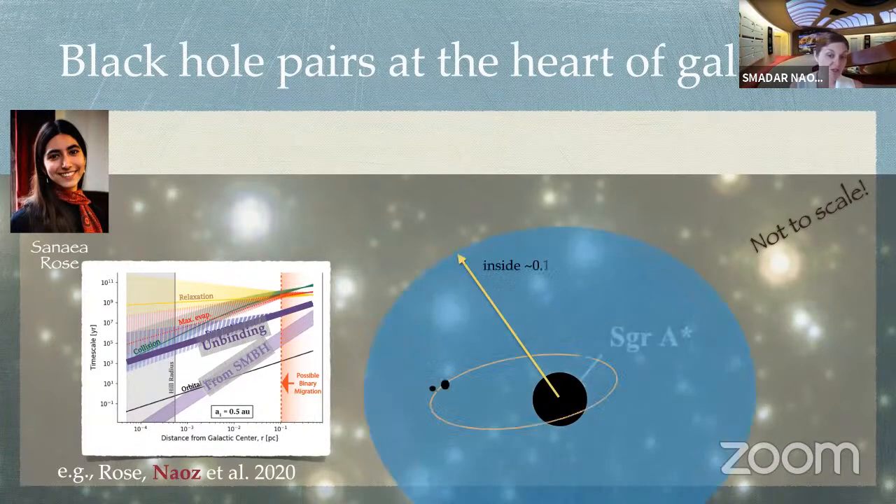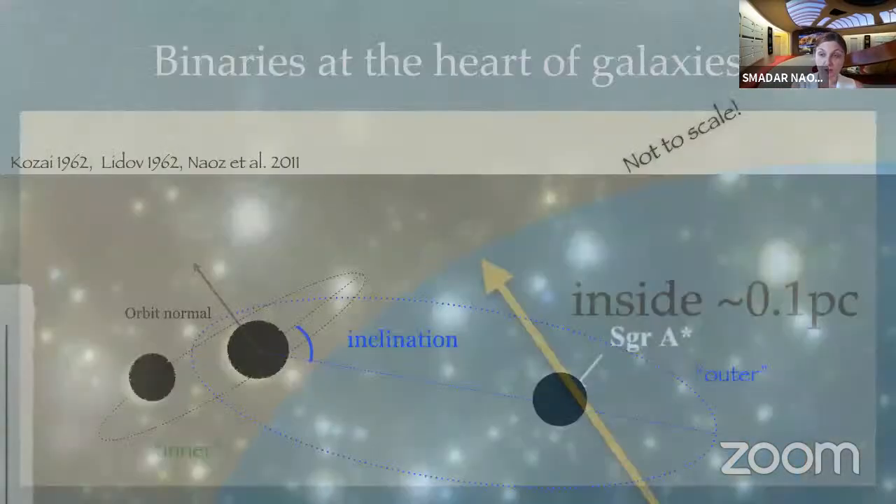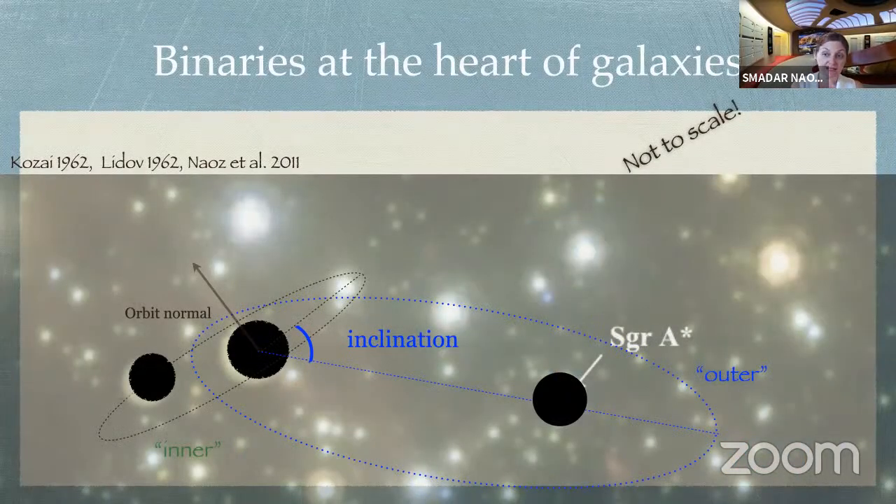We're going to be conservative and confine ourselves to being inside 0.1 parsec. Now we know we can deal with a dense environment. Let's try to understand what the supermassive black hole does.